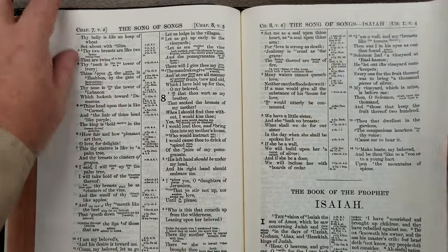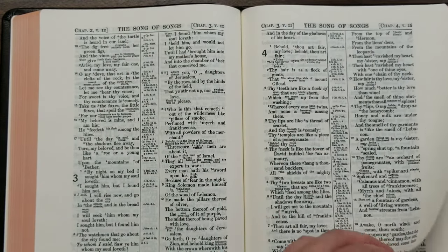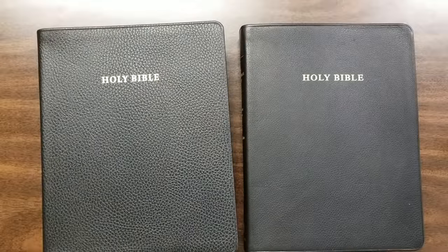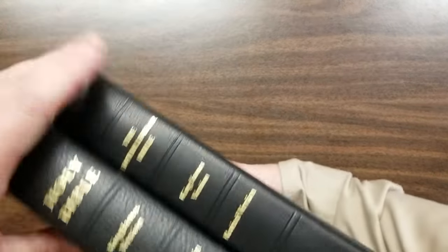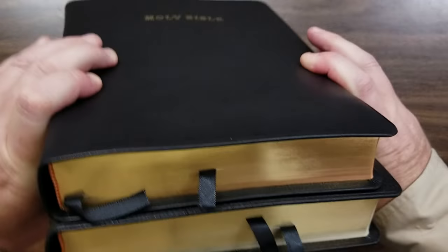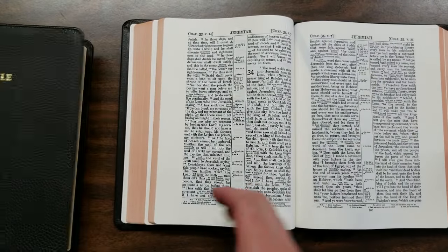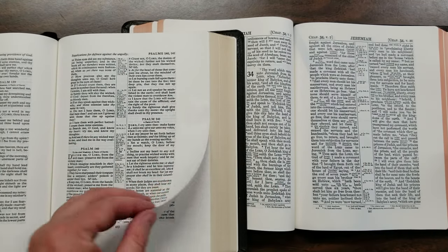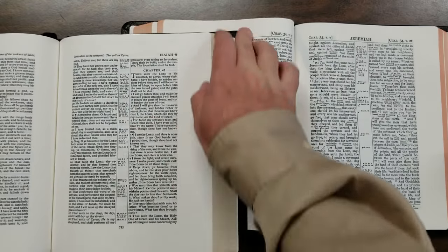I'm having no issues turning pages right now. I wouldn't mind if the paper were a little more opaque and a little thicker. If you're wanting a wide margin edition and that's your only goal, you're probably better off with the Cambridge Concord wide margin — they're about the same size. Where this one has a 10-point font, the Concord has an 8-point font. Where this is paragraph format, the Concord is verse by verse. And the Concord has 38 GSM paper made to be written on, so it's a better choice just for note-taking.